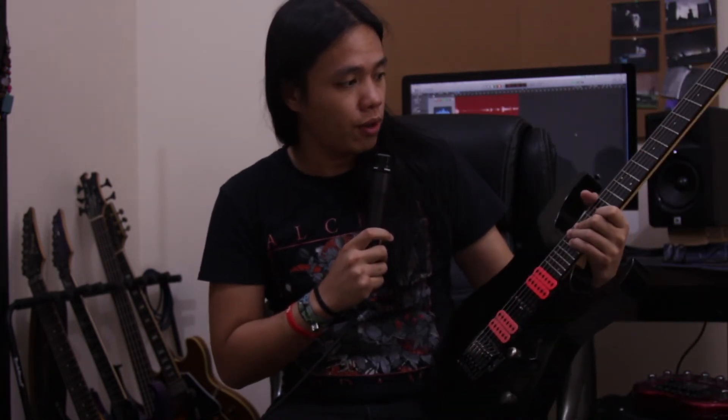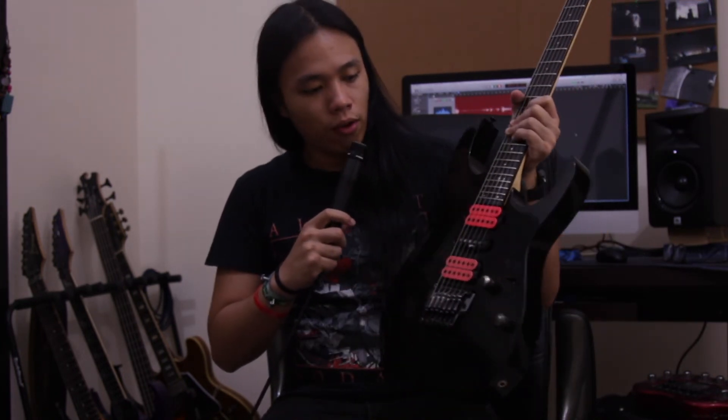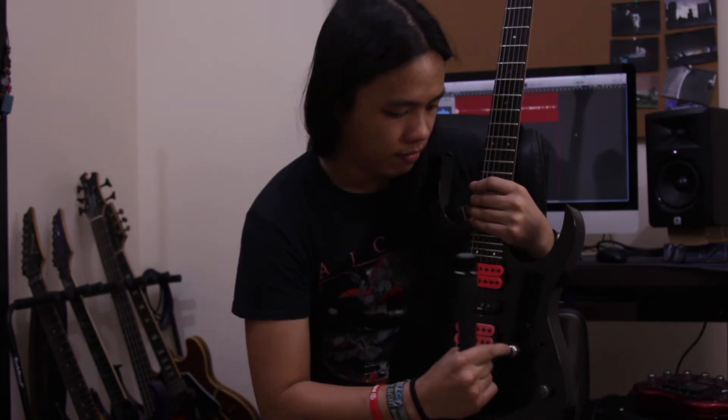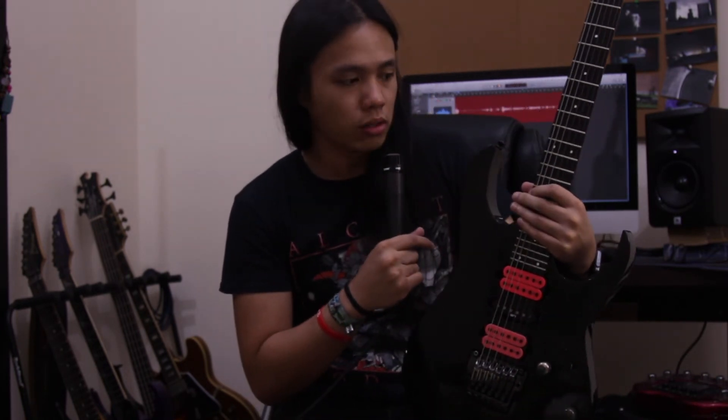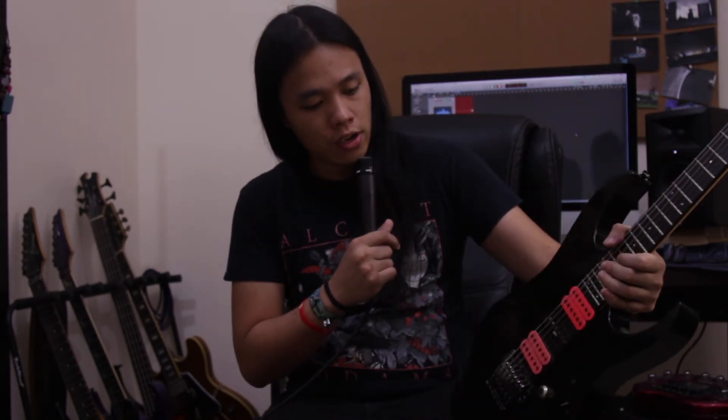The RG Prestige 1570 has 24 frets, a rosewood fretboard, extra jumbo frets, one master volume, one master tone, and a five-way pickup selector with DiMarzio Evolution pickups. It also has a coil split — or coil tap, you guys can correct us — and the bridge is an Edge Pro.